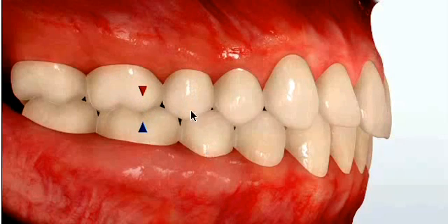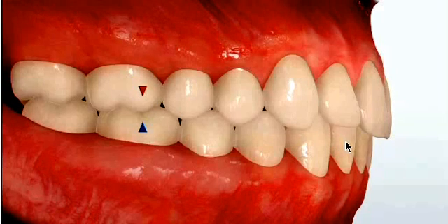You'll notice these premolars are in the same arrangement, as well as these canines. Also when the teeth come together in a proper bite, you'll notice that the lower front teeth are tucked up just behind the upper front teeth.